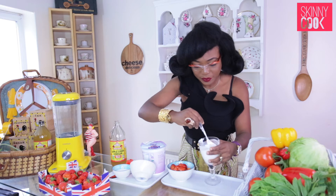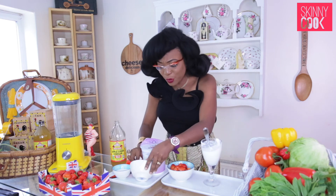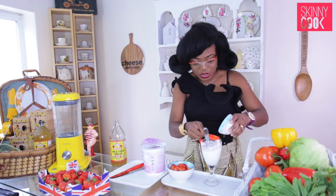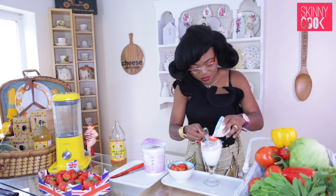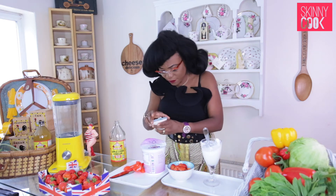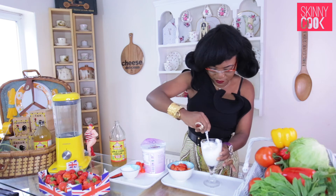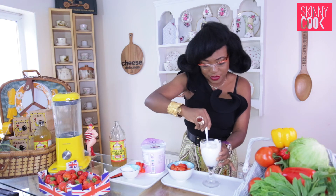Greek yogurt isn't sweet, obviously, because the sugar level is so low, but we can actually sweeten it with erythritol. So let's do one tablespoon and a little bit — let's call it one and a half — and give it a nice stir. You need to stir it for a bit to make sure you break down the granules of erythritol, which is slightly thicker than sugar.